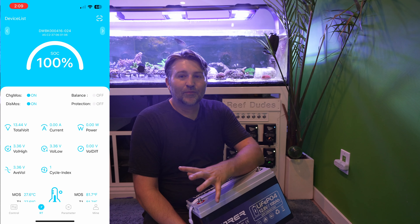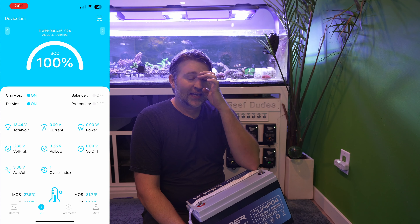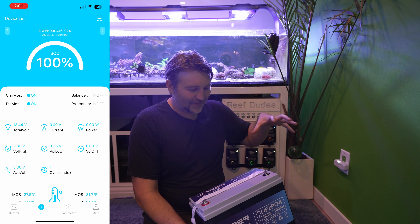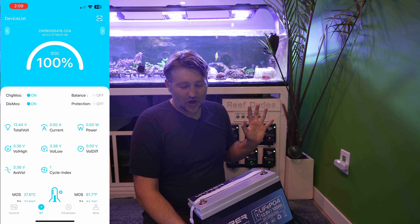This is also going to tell us how much draw is coming from the battery, so we can know how much our power heads, return pump, and other equipment are consuming. In a short-term power outage I want to run all my flow and all my power heads, but in an extended long-term outage it's going to help me better manage power and know how much runtime I have left.